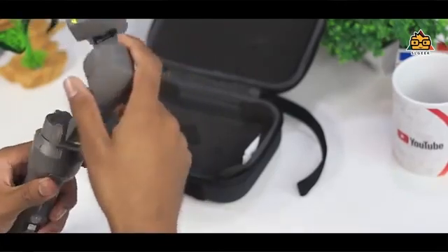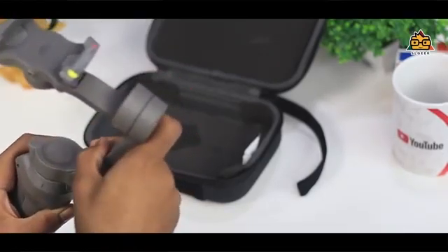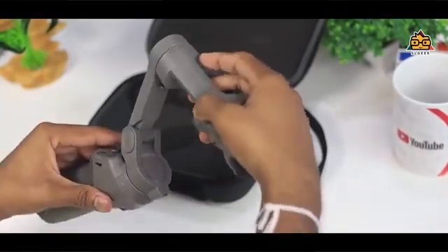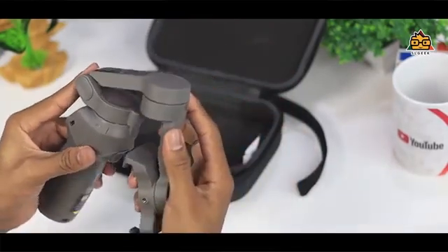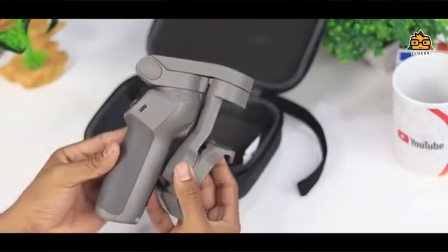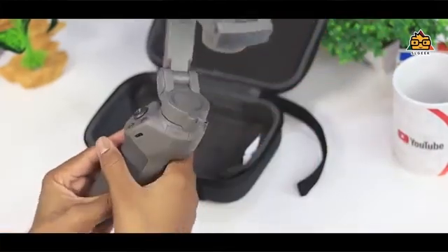You can use the gimbal for high-quality videos on your smartphone, including iPhone. The control kit comes with parts stored in the bag. You can bring the bag along with the DJI, put the gimbal inside, and keep it protected like this.